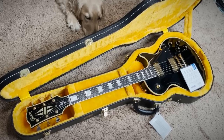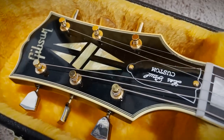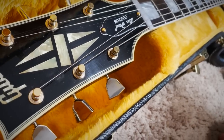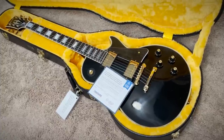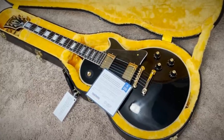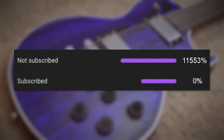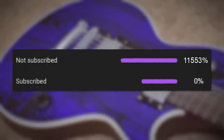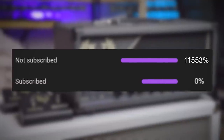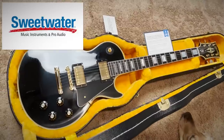Obviously, this is a Les Paul Custom. But look at that — is that a little bit of ambered logo? Is that a little bit of finish checking? A little bit of aging on the gold hardware? The answer to all those questions is yes. This is no ordinary Gibson Les Paul. It seems that a large percentage of viewers have not hit the subscribe button — if you're enjoying the content, go ahead and hit subscribe, it really helps out the channel.